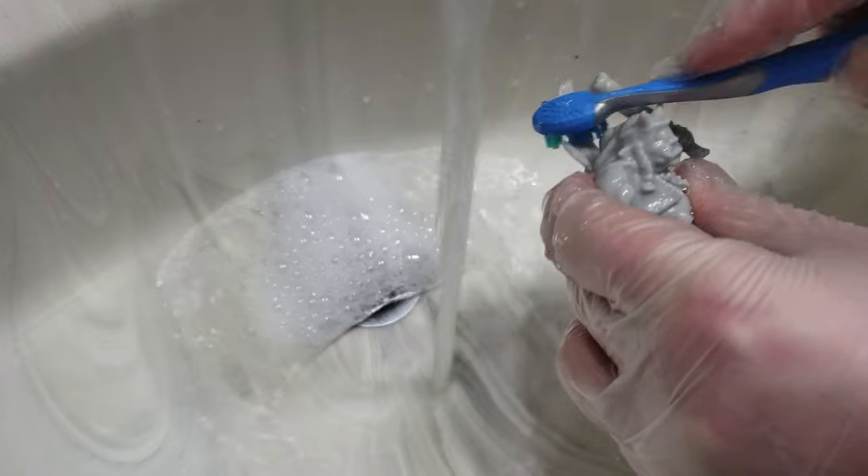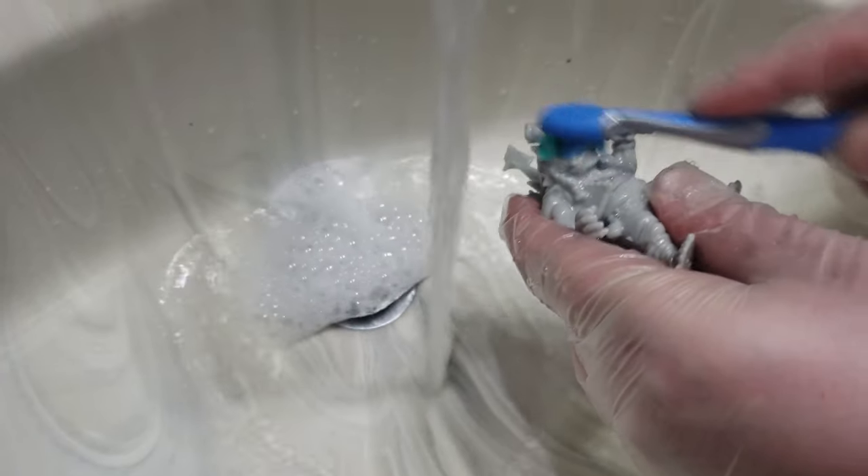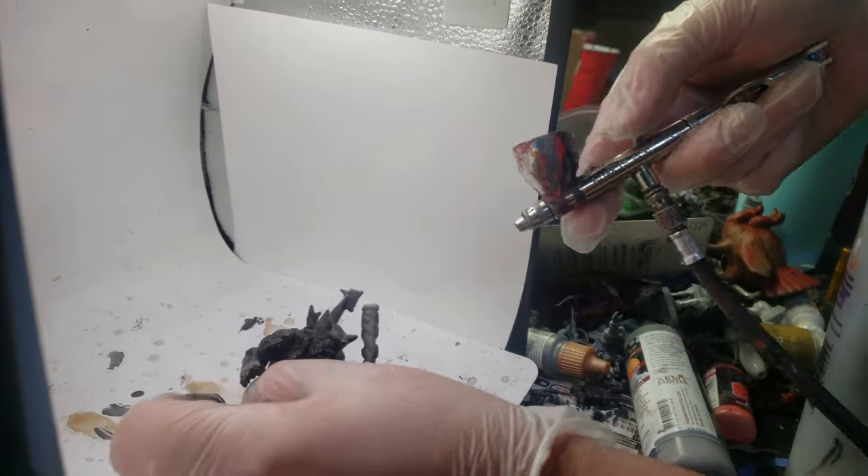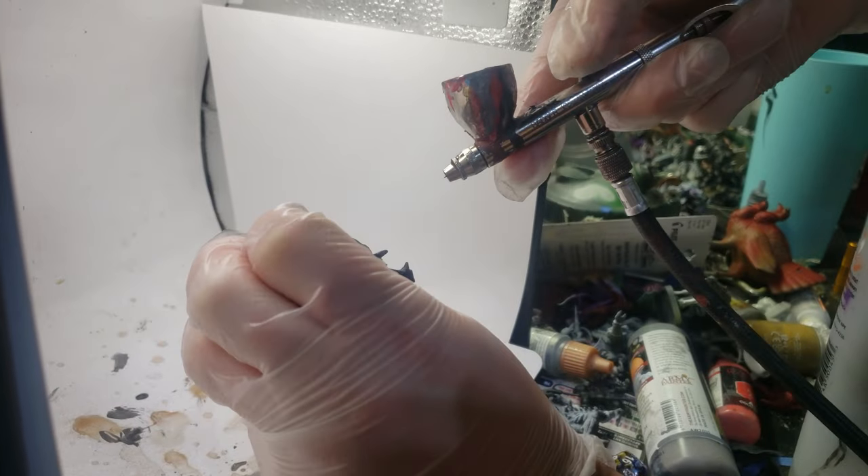So when you're working with 3D prints, I always recommend the first step is to take your figure underwater, wash and scrub it to make sure there's no leftover residue. And then after all that has dried, I would recommend priming the figure with a method called zenith priming. I have talked about zenith priming in several of my other videos, but here's a quick reminder.